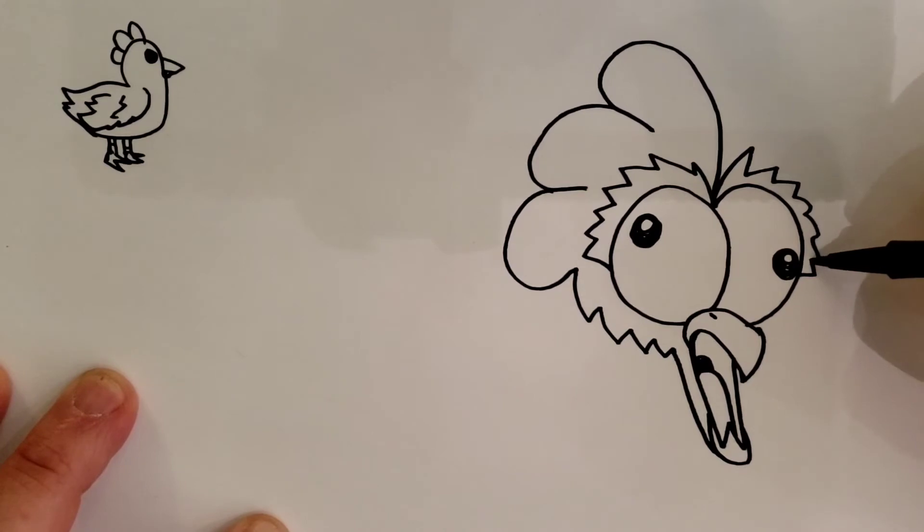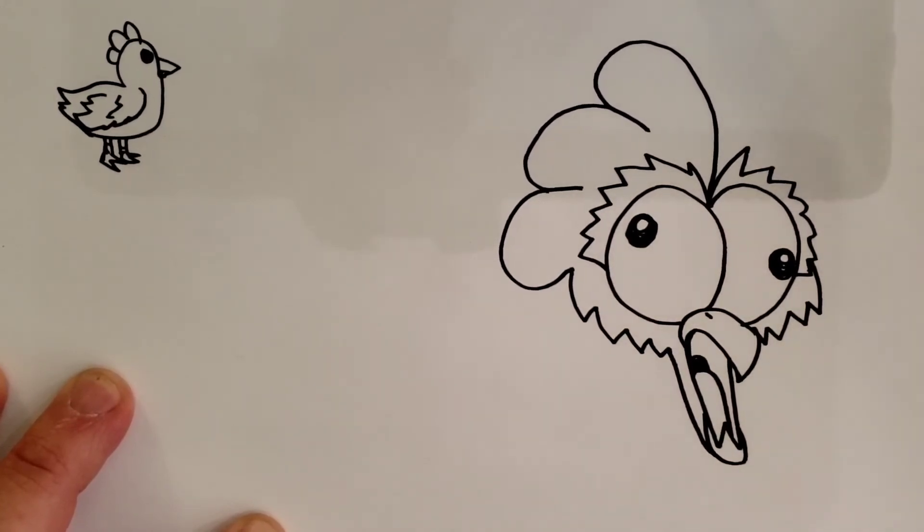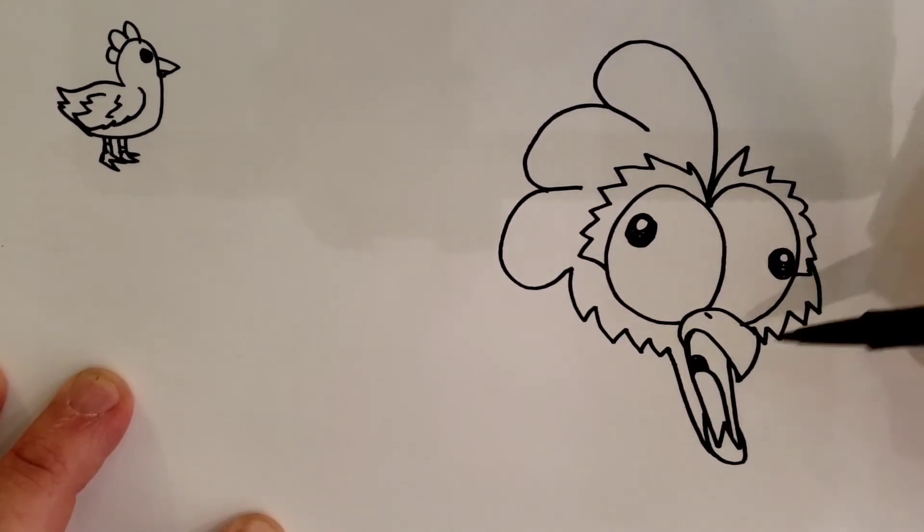And then you're going to do another one, but you're going to start right here on this zigzag line and zigzag right into the beak. So we've got a screaming, crazy chicken going on.